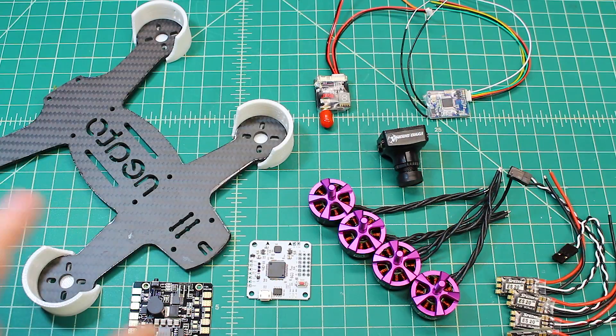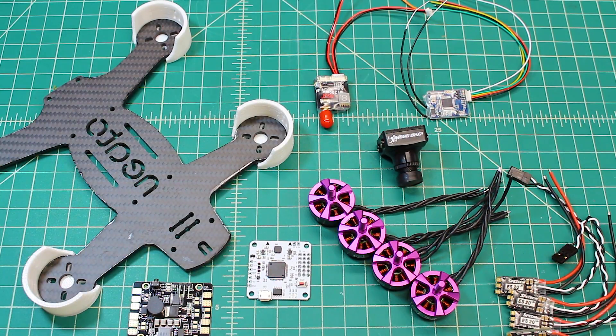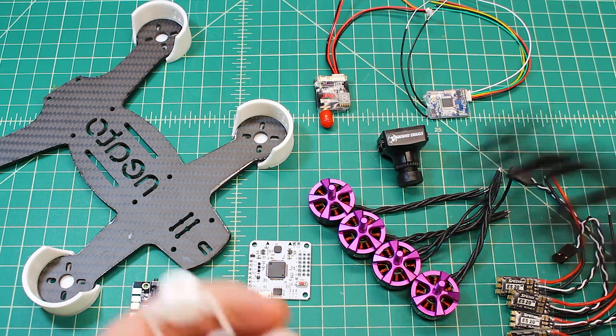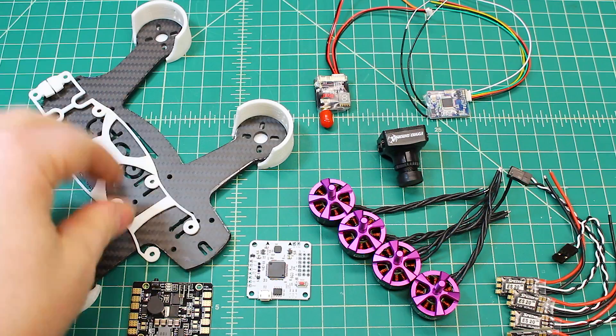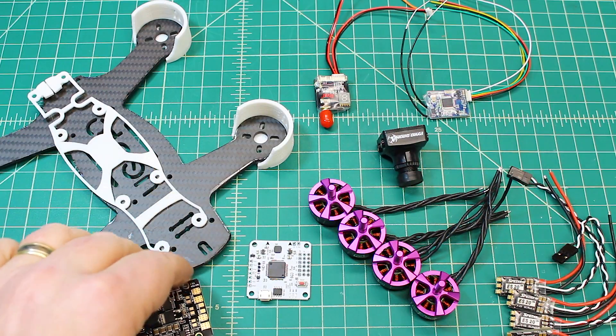Another thing they've done — I don't know if they're calling this the version 2 or just doing this on all their frames — is it has cutouts in the bottom. So if you want to run a bottom-mounted LiPo as opposed to a top-mounted LiPo, you have that option. The guys over at Neato are really doing a great job.